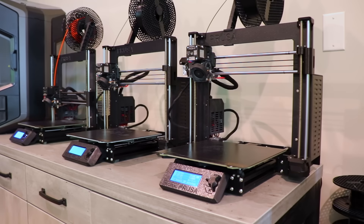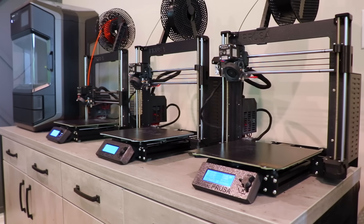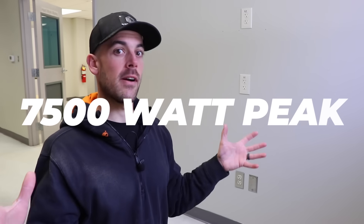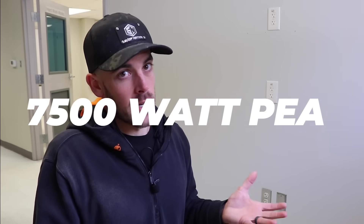For right now, I run all Prusa Mark III S pluses, which at peak pull maybe 300 watts, but typically run anywhere from 60 to 100 watts. So it's not that any one printer pulls a ton of power, but when you get 25 of them in a small area, that's where you run into some problems.